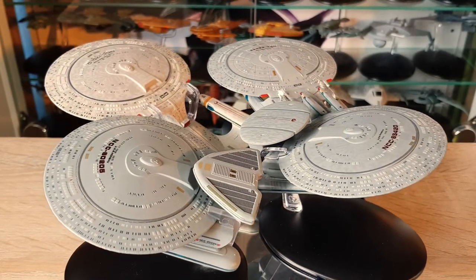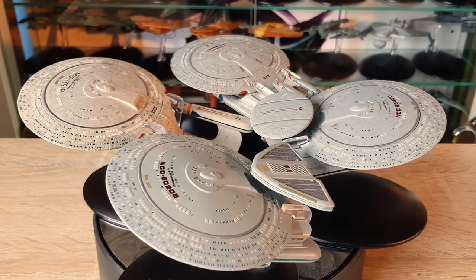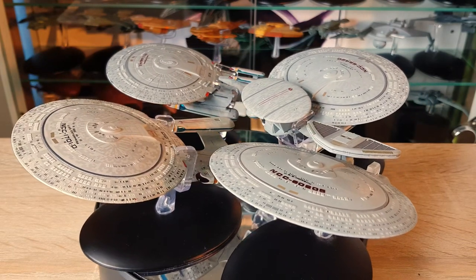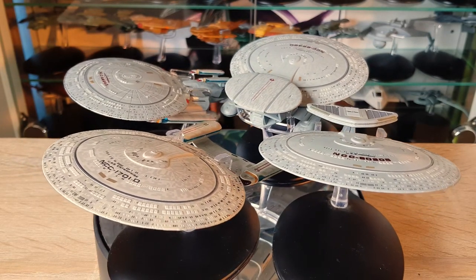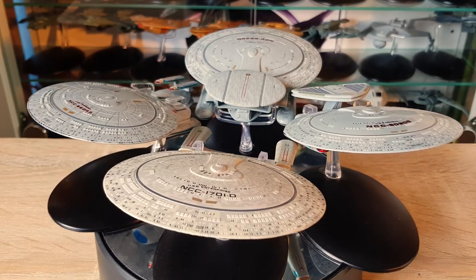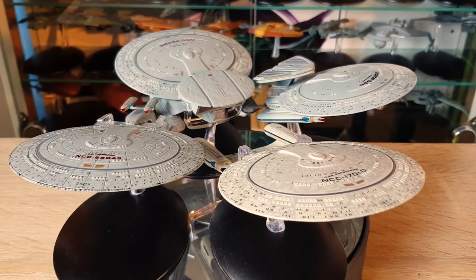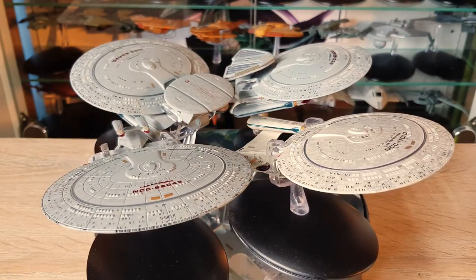Greetings everybody, welcome back to another Star Trek: The Official Starships Collection review, this time featuring the Nebula class variants. I have them all gathered here in one section so you can see some of the variations between these quirky designs — the mission pods, sensor pods, additional nacelles — and the original Galaxy class sitting in between. Let me know in the comments below what you think is the most successful design or your overall favorite.